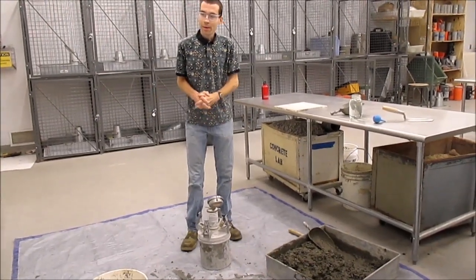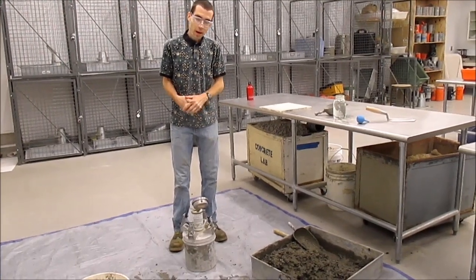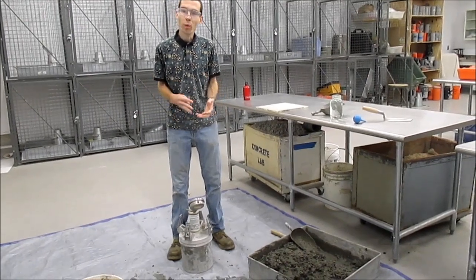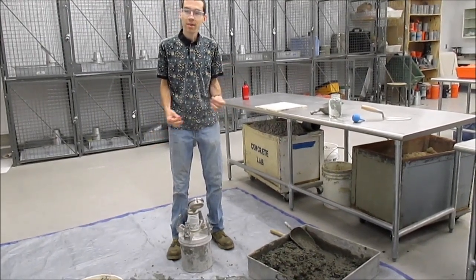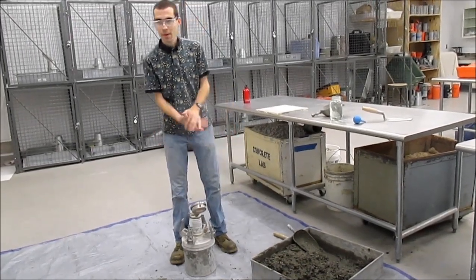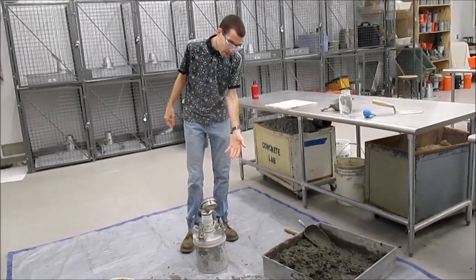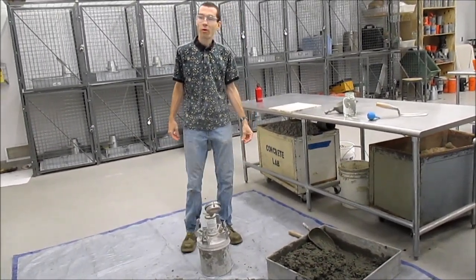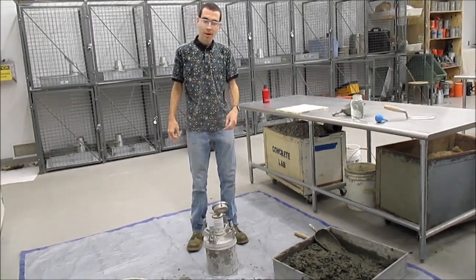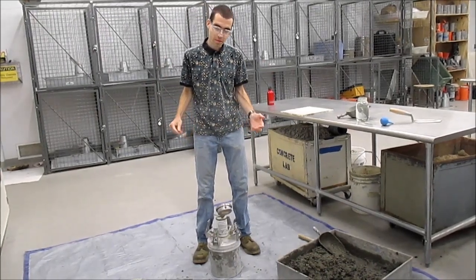Hello there. Today I'm going to demonstrate two tests, actually, since they're very much related: ASTM C-138, the unit weight test, and ASTM C-231, air content by pressure air meter. The reason I'm demonstrating these two tests together is because you need to fill the base of the pressure air meter to do the unit weight test, and at that point you might as well do both. If you're doing ACI field certification, you typically do these two tests together.